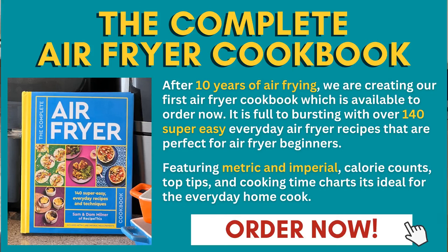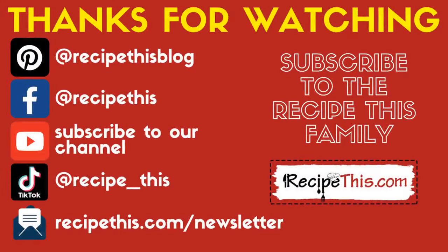We are also the authors of the Complete Air Fryer Cookbook, available now on Amazon and through our website at RecipeThis.com. It features 140 easy, everyday air fryer recipes, just like the one you have just watched. Thanks for watching and don't forget to subscribe to our newsletter at RecipeThis.com/newsletter, as well as following us on Pinterest, Facebook, and joining our Facebook group. We're also on TikTok now, so follow us at TikTok forward slash RecipeThis.